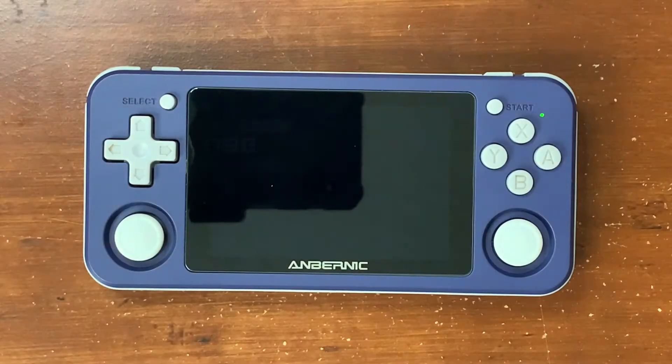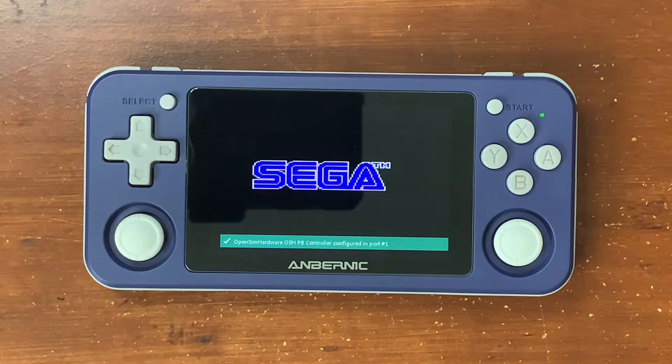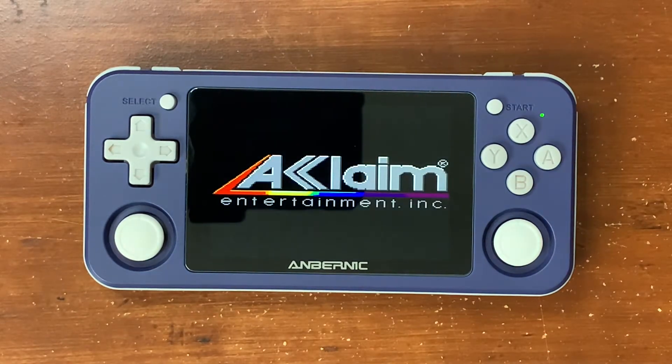Hey everybody, it's Christopher here with 3DO Gaming, and today I have loaded up Mortal Kombat 2 for the Sega Genesis, and I'm playing this on my RG351P. So let's go ahead and take a look at this game. This was one of my favorite games for the Genesis. I love Mortal Kombat 2.